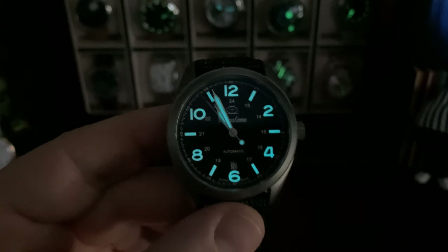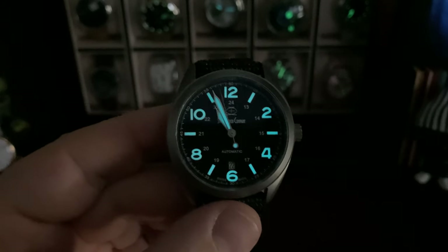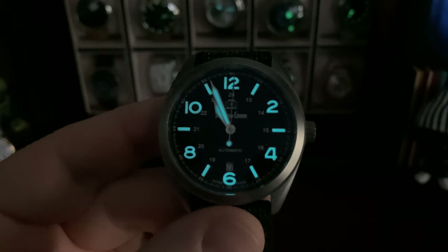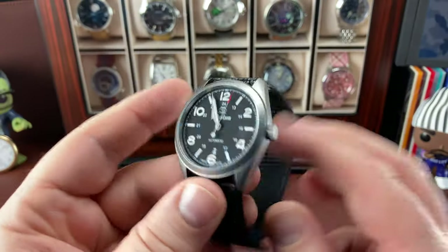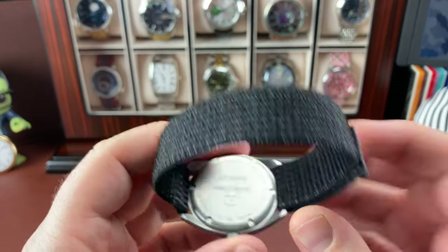BGW9 blue loom, and that's just with a little bit of charge it got from my studio lights. It really does look amazing. Anyway, we're not talking about the watch - we're talking about the strap, and here's the reason why.